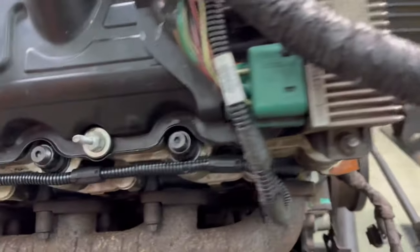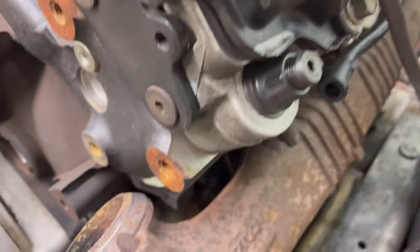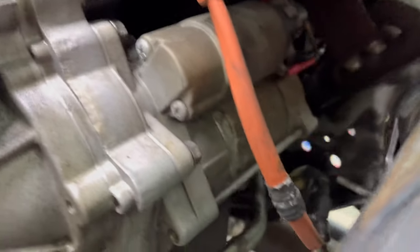I've cleaned it a lot. I sprayed the holy crap out of it. I don't know how clean the starter is down there, but I tried to get it pretty good.